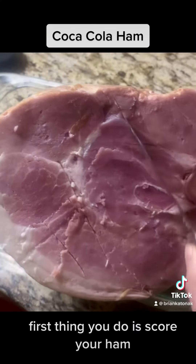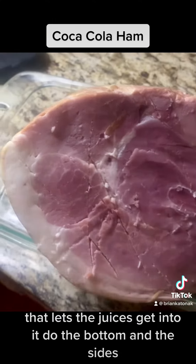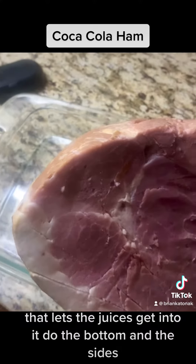First thing to do is score your ham. That lets the juices get into it. Do the bottom and the sides.